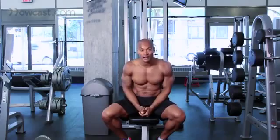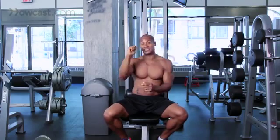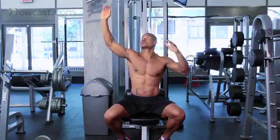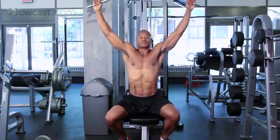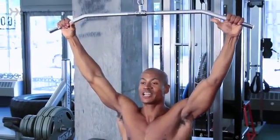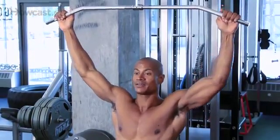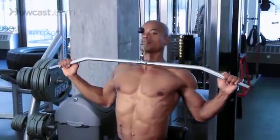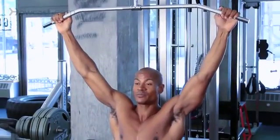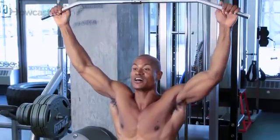The first exercise is the lat pull-down. Now, I know I'm facing you on this machine — the proper way would be to face the other way, but for display purposes I want you to see everything. We're going to have our arms straight up, and we're going to use our hands like hooks. Instead of squeezing with our hands, we're just going to hook them. Now, we're going to think of pulling our elbows down to the sides of our body.